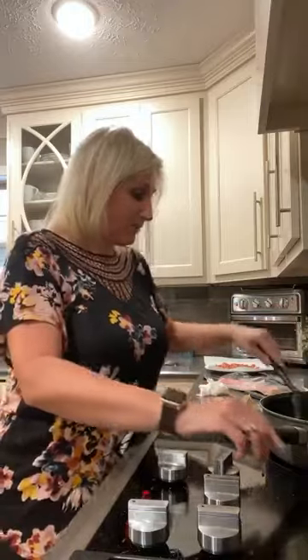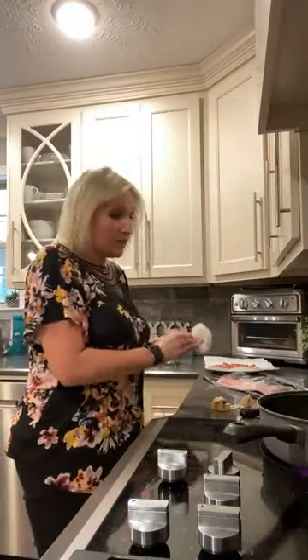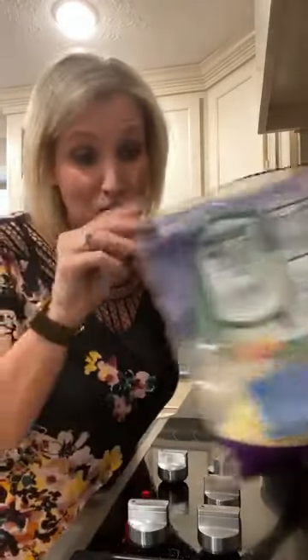For this recipe you only need a few things: heavy cream, mozzarella cheese, parmesan cheese, salt and pepper, a little bit of bacon, and your Brussels sprouts.